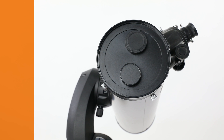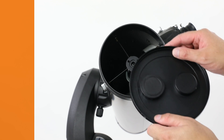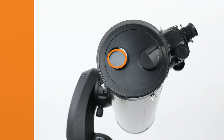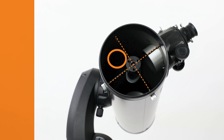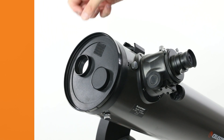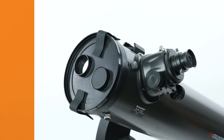With the scope pointed away from the sun, remove the telescope's lens cap and replace it with the solar filter. Ensure that the filtered opening is off-axis and not blocked by the telescope's secondary mirror spider veins. Next, attach the four self-adhesive squares of hook-and-loop material and the two safety straps to secure the filter to the telescope.